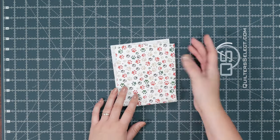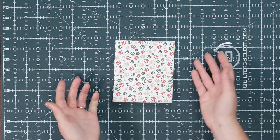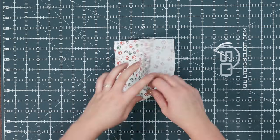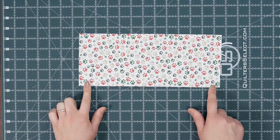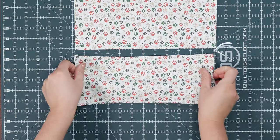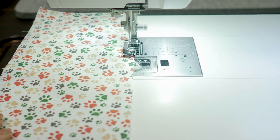It'll fold over like this. With that being said, you want to select a non-directional fabric. To prevent fraying on the long edges, you can use either pinking shears or you can serge them. If you don't have a serger, you can also use an overcast foot to finish the edges.